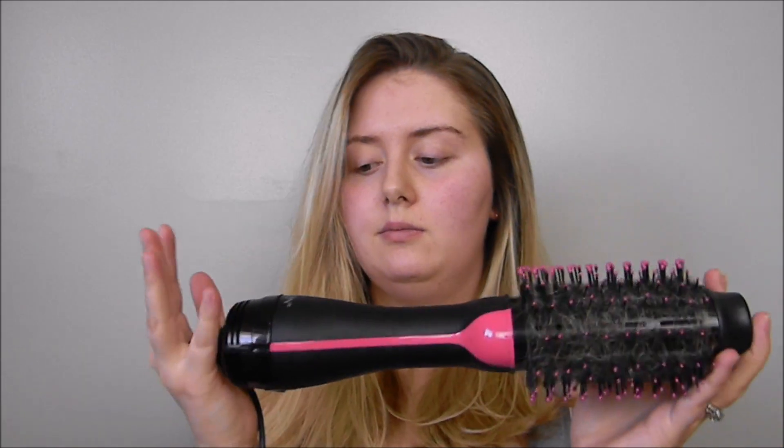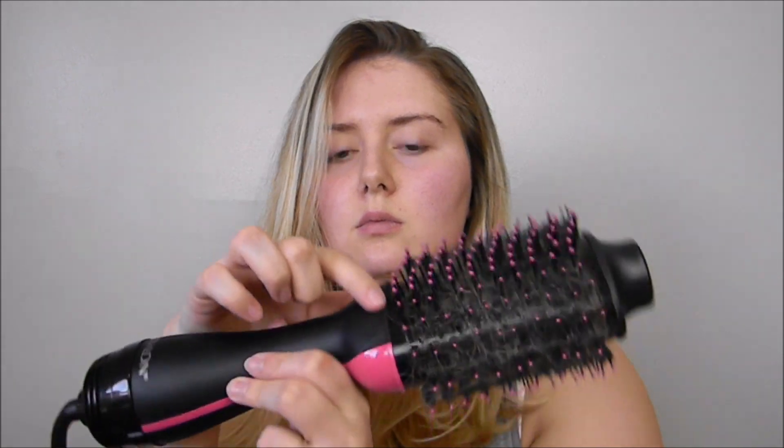Overall I think this brush is pretty good. The one thing is that it's big — you can see it's larger than my head — so it can get a little bit heavy, and the places where the heating plate sticks out can be easy to burn your fingers on, so just be careful. I used it on the low setting — it does low, high, and cool — and unless you have really curly or kinky hair I would recommend using the low heat setting because it still gets really hot. I really hope you guys enjoyed — please don't forget to subscribe and hit the notification bell, and I will see you all in my next video!